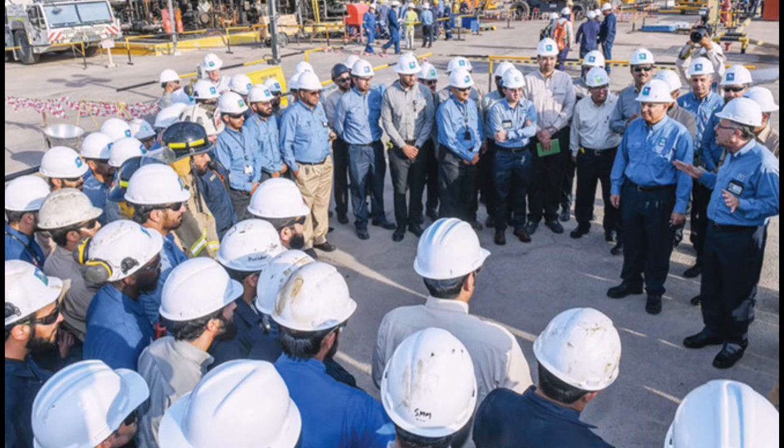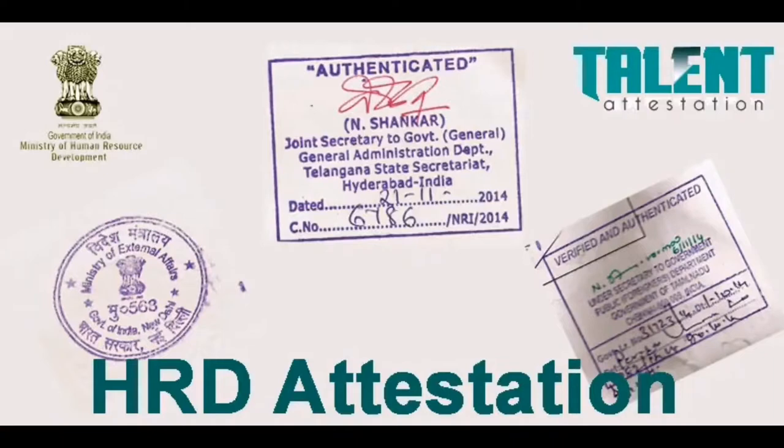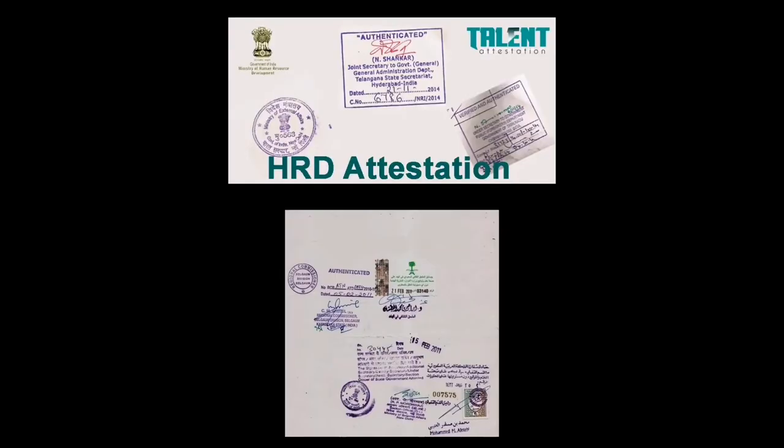Gulf countries require your certificate to have two attestations: first, an HRD attestation, and second, an embassy attestation — such as Saudi, Qatar, or Dubai embassy attestation. These two attestation steps are mandatory for your certificate to be accepted.